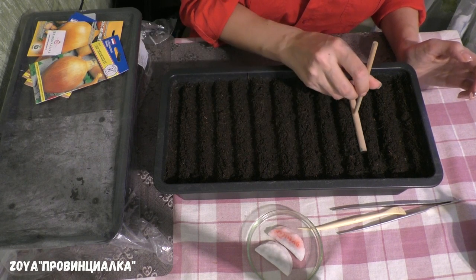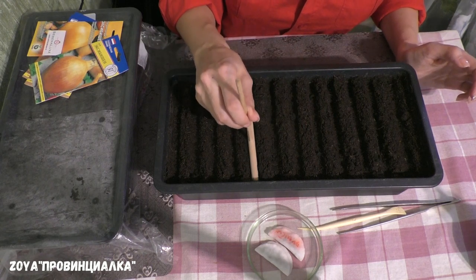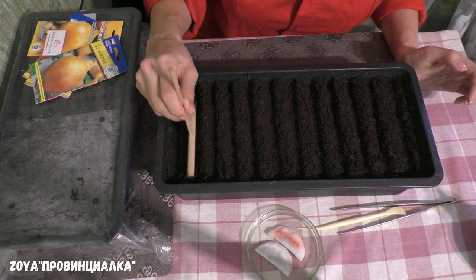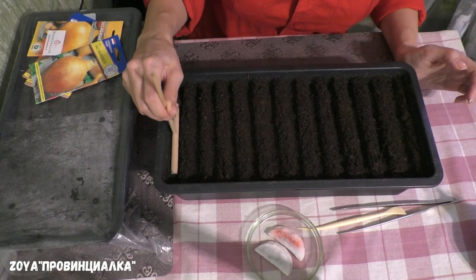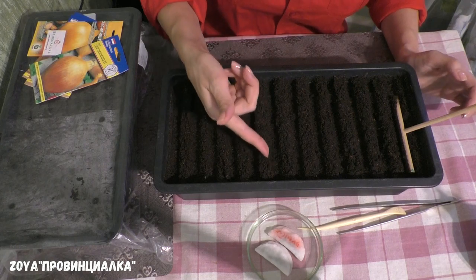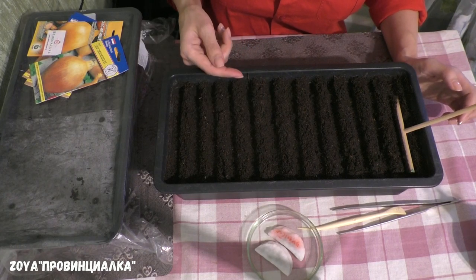Я прижимаю землю. Глубина каждой канавки примерно сантиметр, может быть, даже полтора. И я здесь ещё эти бороздки пролила просто тёплой водой.